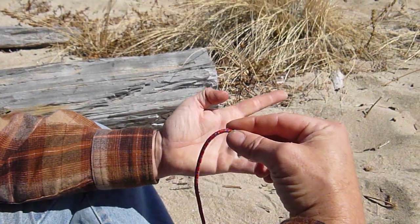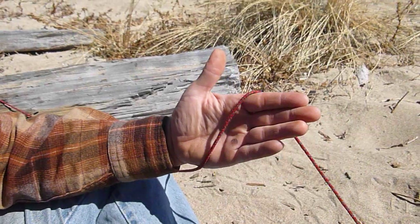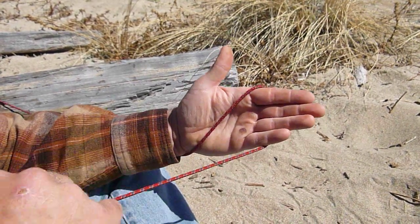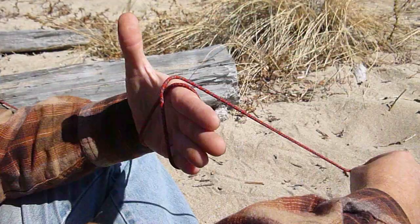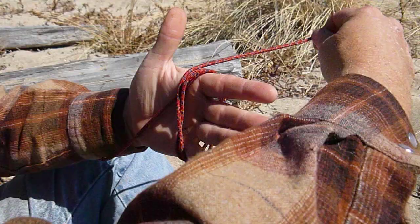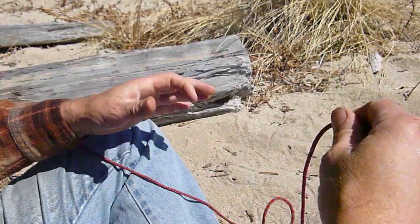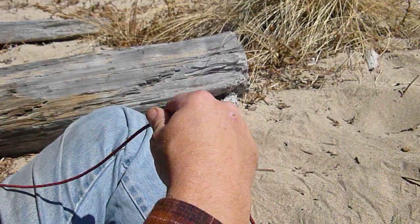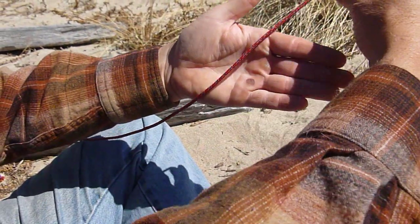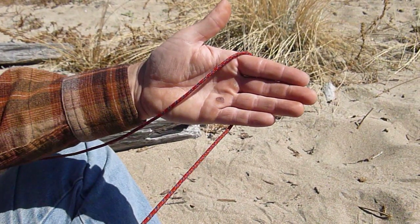A double constrictor knot — if you can picture this as a bunch of tubes — go over your hand, away from you, add an angle to the right, and over it again, and then over it again, and start it over. The double constrictor knot is used to tie a bundle of sticks together, so you can envision my hand as being a bundle of sticks.